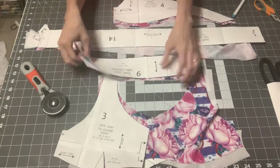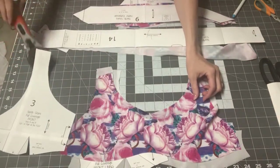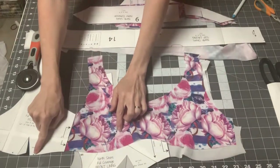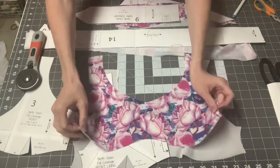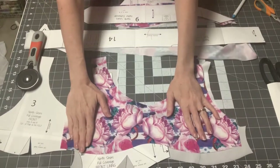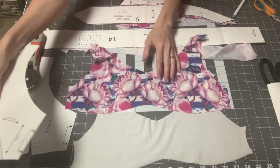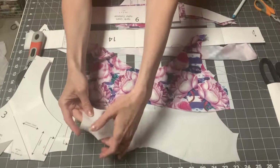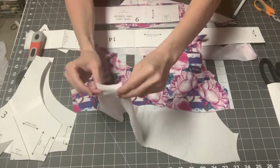Now we're ready to get started. The first thing is to prepare our front. Get out your main and your lining — this is true for any of the front versions you choose. You either need to gather between the two dots or sew your darts. If you're sewing your darts, put it right sides together and sew those for both pieces. Once you've sewn your darts, you need to hem the edges of your lining — turn the side under half an inch and hem it.